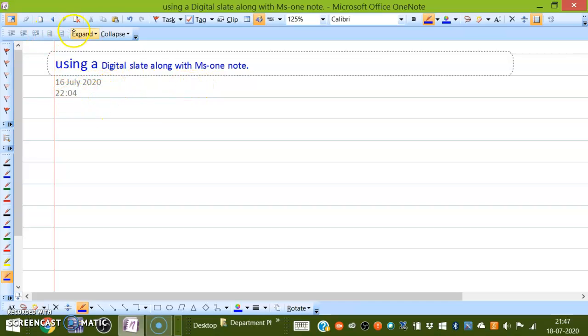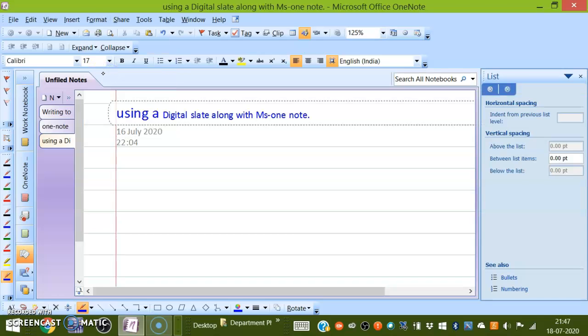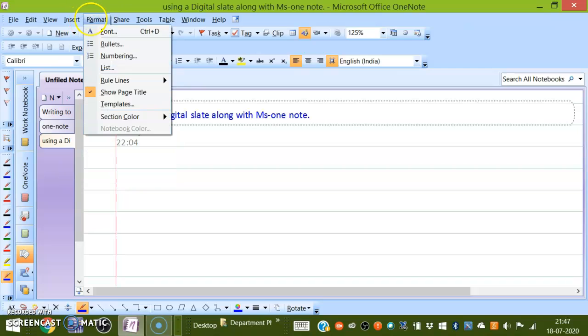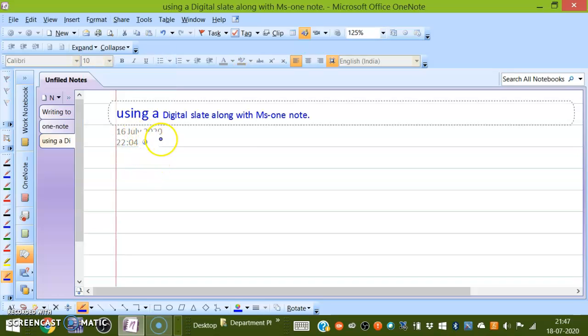Now suppose you want to go back to see all these menus — Format, List — you can give space here, or you can also insert or format bullets. Bullets are coming. This is a very useful tool.